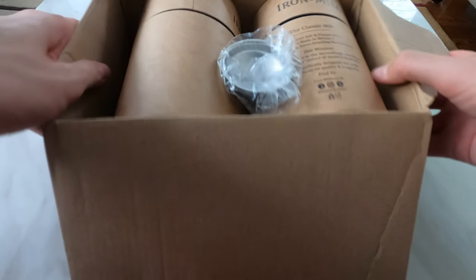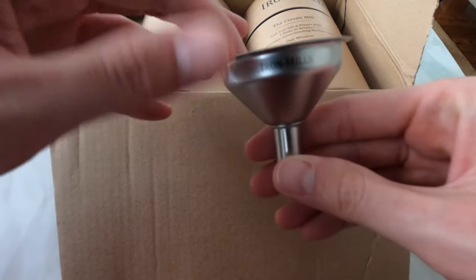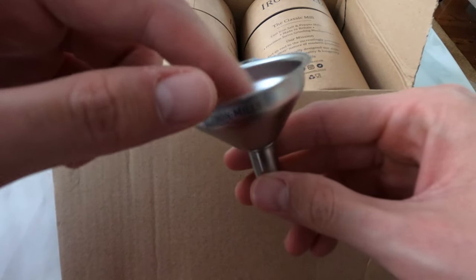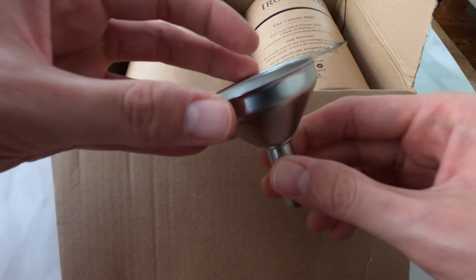We'll start off with a funnel here sitting on the top. This is where you would funnel your salt crystals or your pepper seeds down into the grinders themselves. Nicely branded there, nice touch.